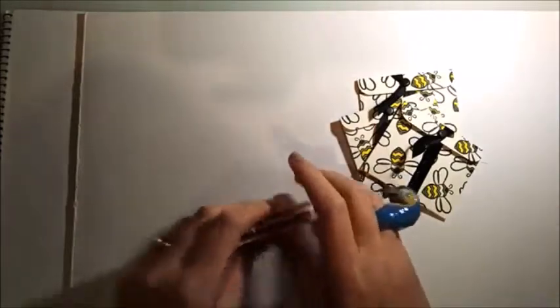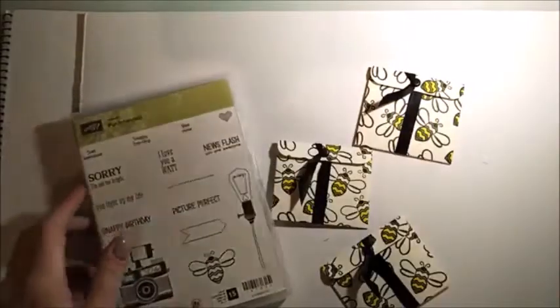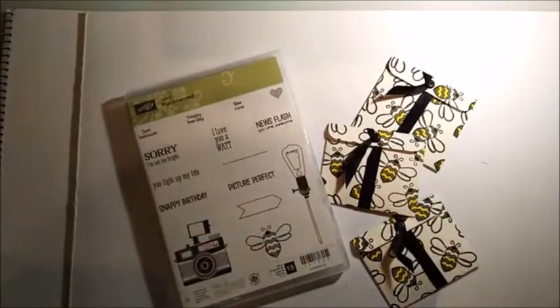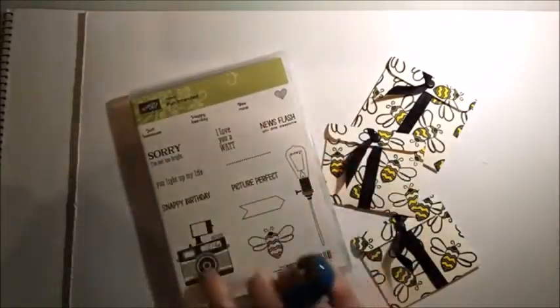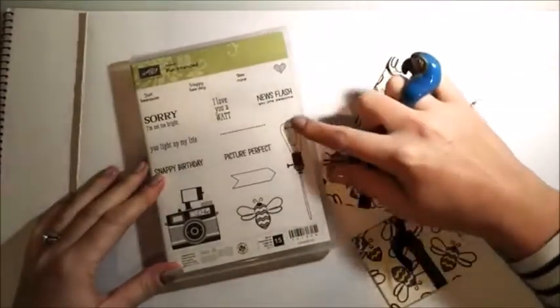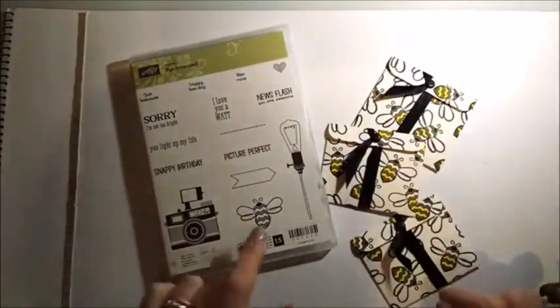The ones I'm going to be showing you tonight are from my Stampin' Up hostess stamp set called Pun Intended. I love this — it's very much my kind of style. I've got a nice project coming up with this one too. But tonight I stamped with the bumblebee. If you don't have this hostess set, there are lots of Stampin' Up bumblebees and bumblebee stamps in general, so it doesn't have to be Stampin' Up.